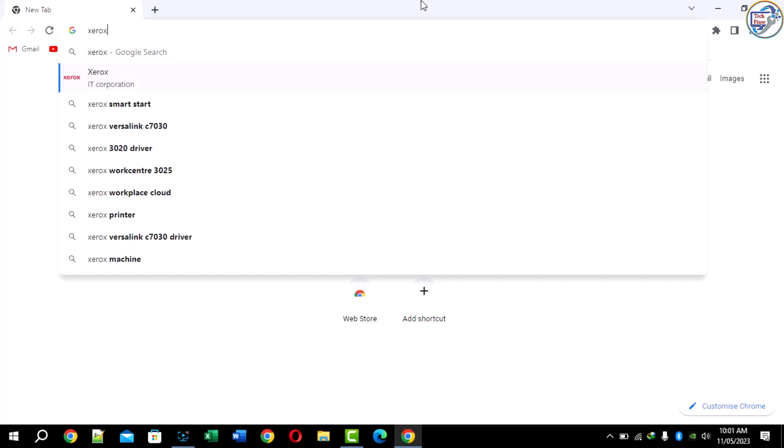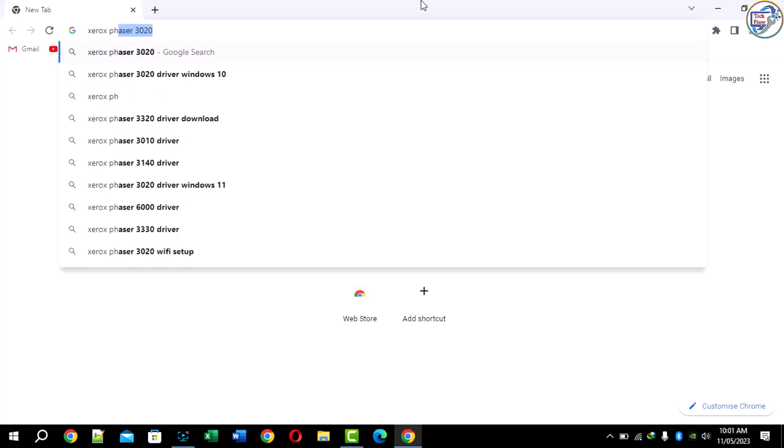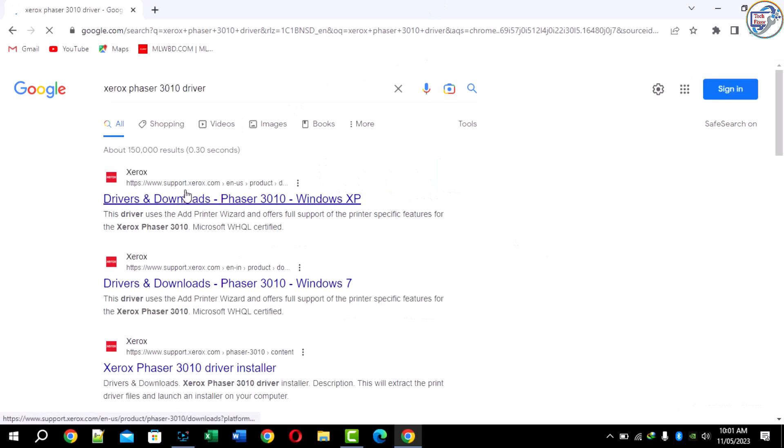First of all, open your computer and any browser, search for this printer model number. Then check the first result.